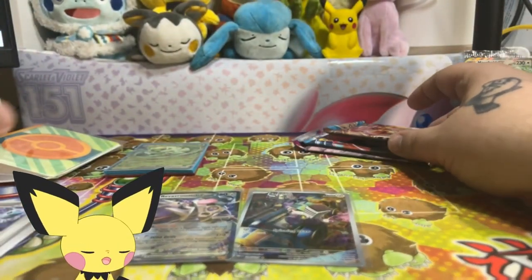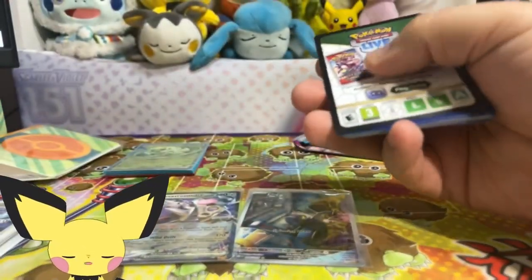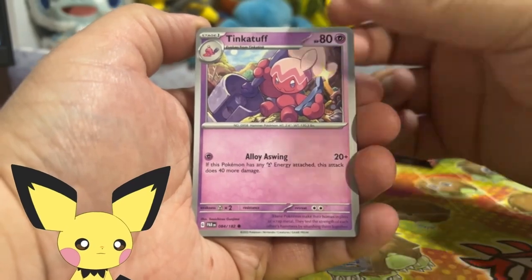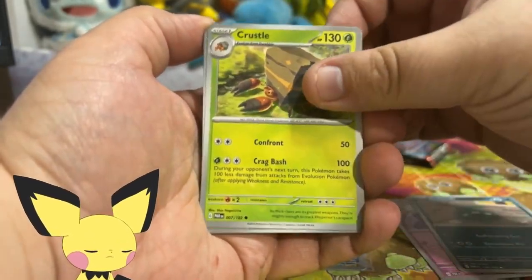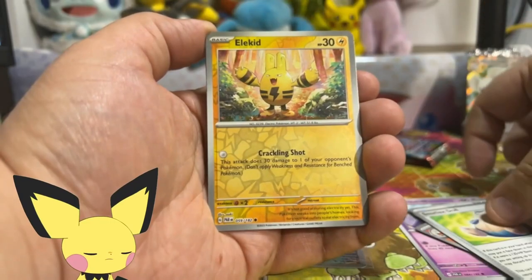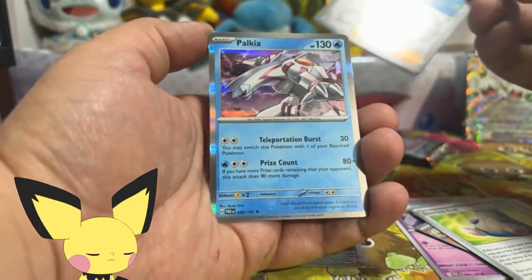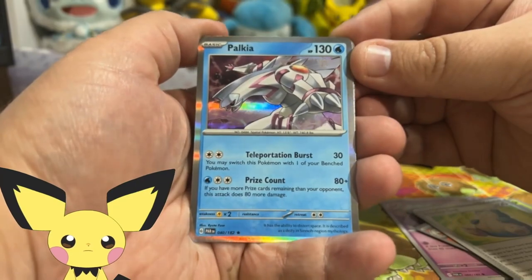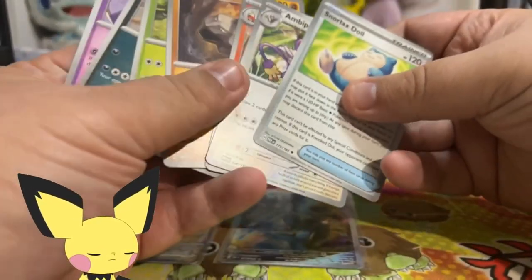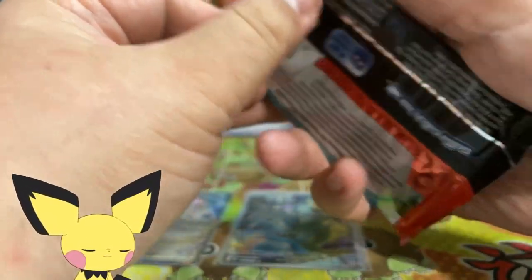Paradox Rift - I own about four or five SIRs from this set, but I know I'm missing an Iron Valiant, which is my chase. So if we pull an SIR, that is what I'm hoping for. I wouldn't mind Roaring Moon either because both of those cards are amazing. We got Croc-A-Lore, Bapom, Snorlax Doll, Elekid, Parasol Lady, and Palkia. Palkia is pretty cool, don't think it's very playable, but a pretty cool card. Unfortunately I don't think we got any of the playable cards out of that pack, and Paradox Rift has quite a few playable cards.